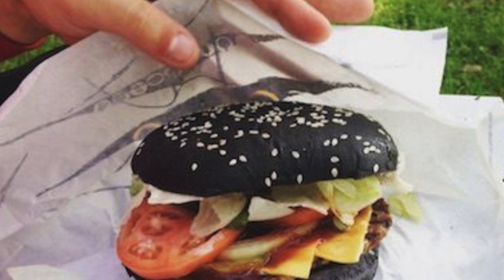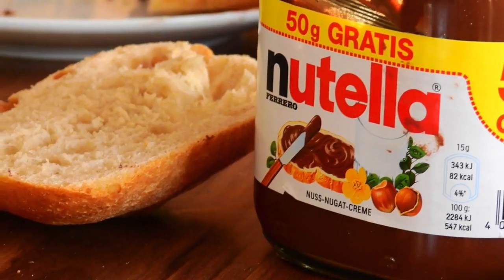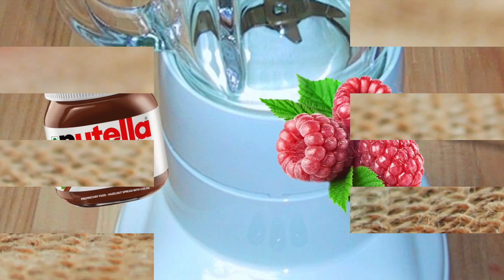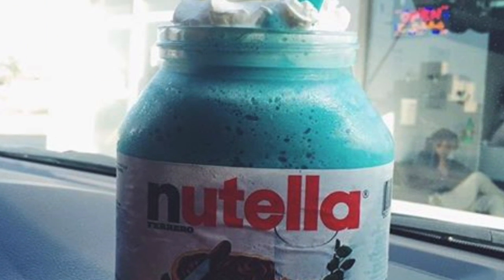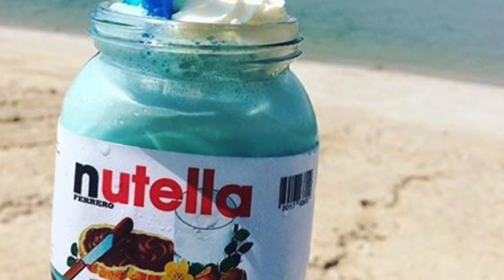Next up we have blue Nutella. You're probably used to eating Nutella on bread or pancakes, but for this hack take some raspberries, Nutella, and milk and mix them together in a blender. Add some light blue food coloring, then insert it back into the Nutella jar and top with whipped cream and a little more blue food coloring. This creates a cool, fruity, chocolatey drink perfect for summer. It'll wow your friends and make you look like a cooking genius — and the great thing about using the Nutella jar is no washing up after.